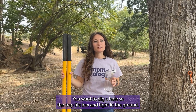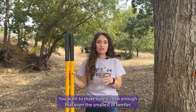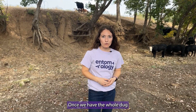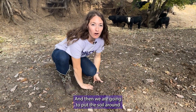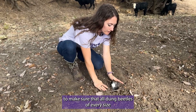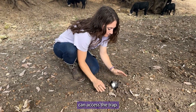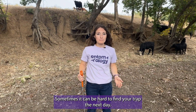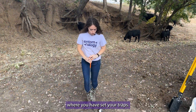To set the trap, you want to dig a hole so the trap fits low and tight in the ground. You want to make sure it's low enough that even the smallest of beetles can access the trap. Once we have the hole done, we can put our trap right in, and then we are going to put the soil around to make sure that all dung beetles of every size can access the trap. In large open fields, sometimes it can be hard to find your trap the next day, so we recommend using things like flags to mark where you have set your traps.